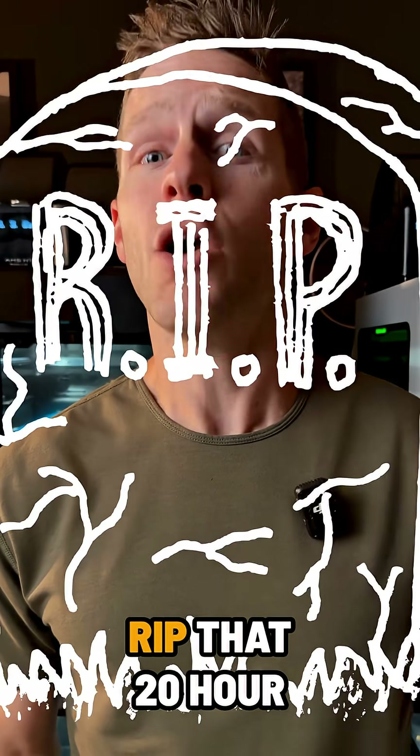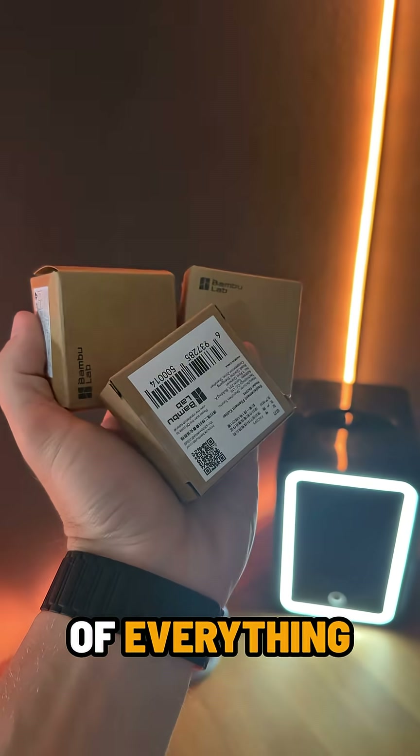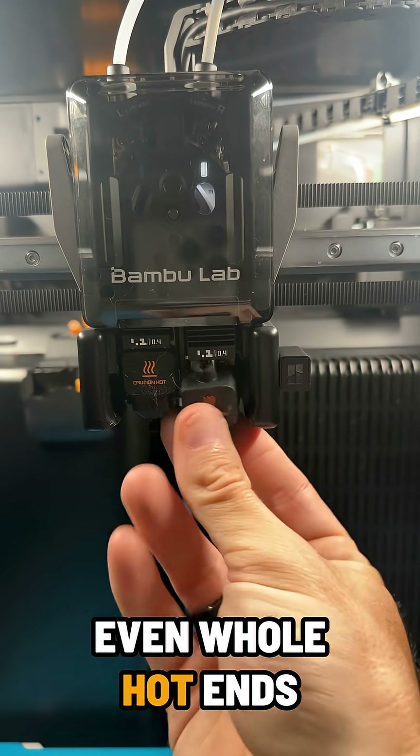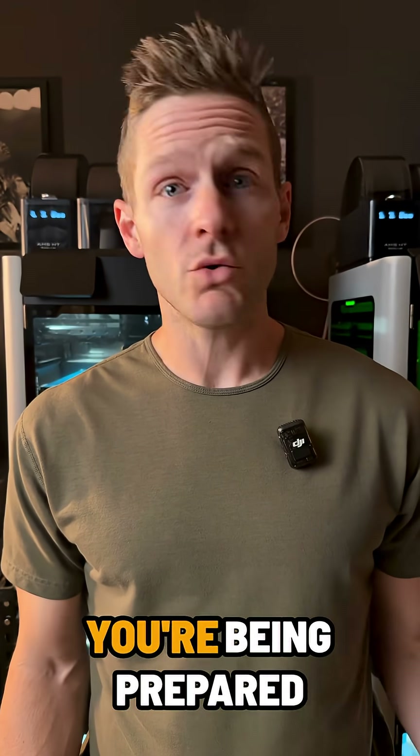Midnight nozzle clogged? RIP that 20-hour print. I keep backups of everything — nozzles, PTFE tubing, wipers, even whole hot ends. Being paranoid just means you're being prepared.